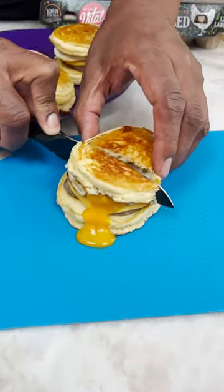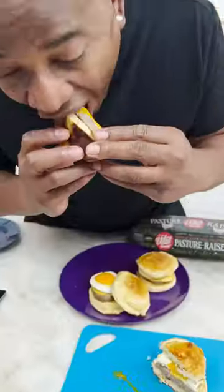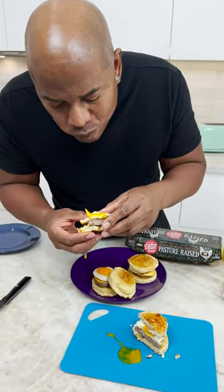Now homeboy, check this out. Mmm! Oh my goodness. Would you look at that? Oh my goodness!